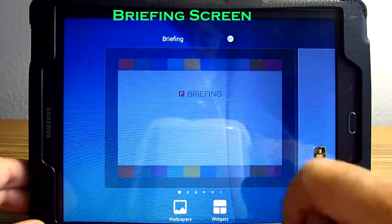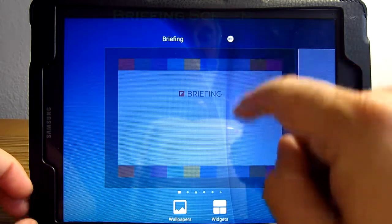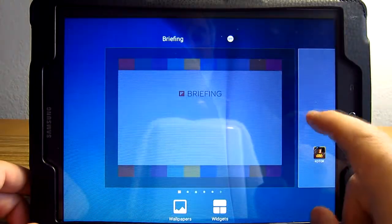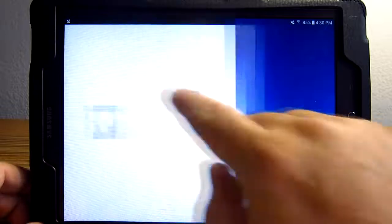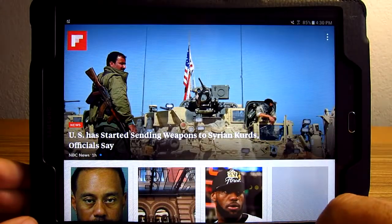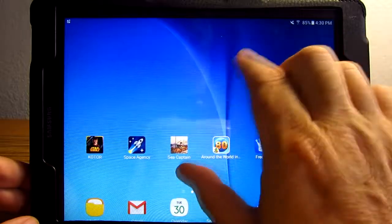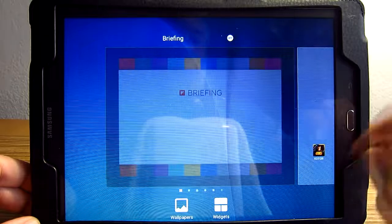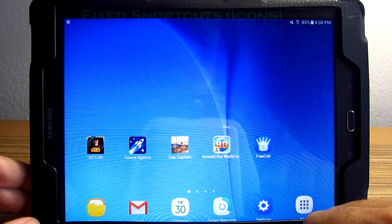There's one other screen — the briefing screen. Mine is turned off. I can turn it back on, and then turn it off again. I don't really want that, so I'll pinch down, turn it off. And that's how you move those icons around.